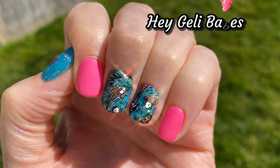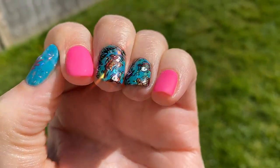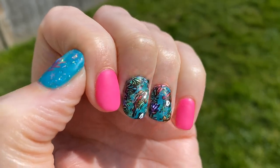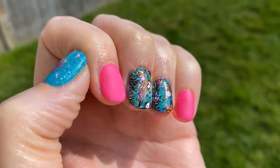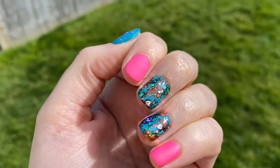Hey jelly babes, welcome back to my channel! In today's video I'm going to be showing you how I created this gorgeous koi pond suki-style nail art. If you're new here, thank you for checking out my channel, and if you're into nails then please press subscribe.